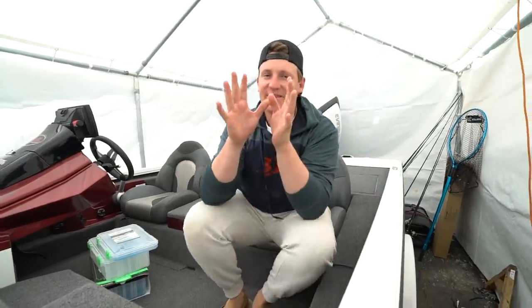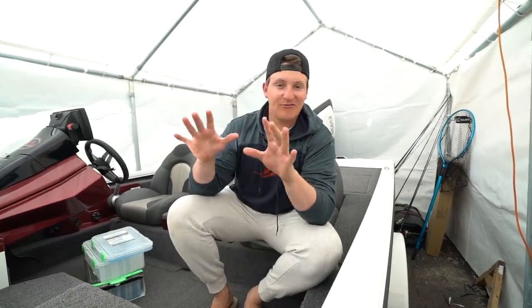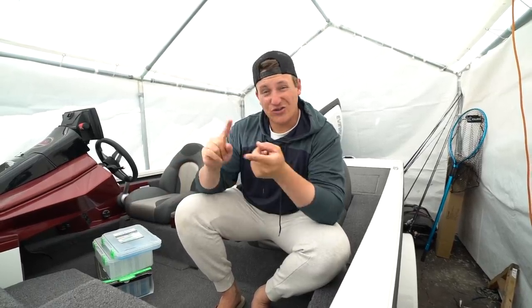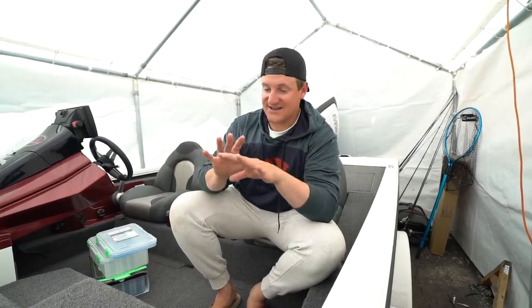About three weeks back I purchased the AVX 1980 up at Intune Marine, and it's just unbelievable. Make sure you check them out — they're in Richmond, Minnesota. They sell new boats, used boats, and they customize boats. I'll link them down below. These guys are amazing. Let's get into the boat tour.